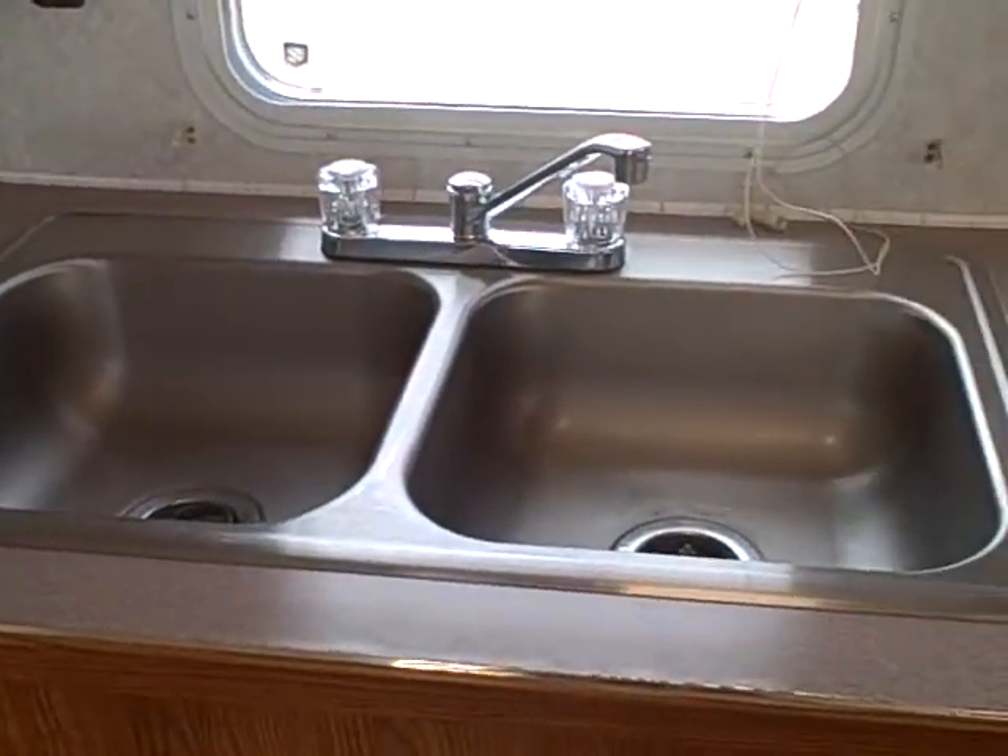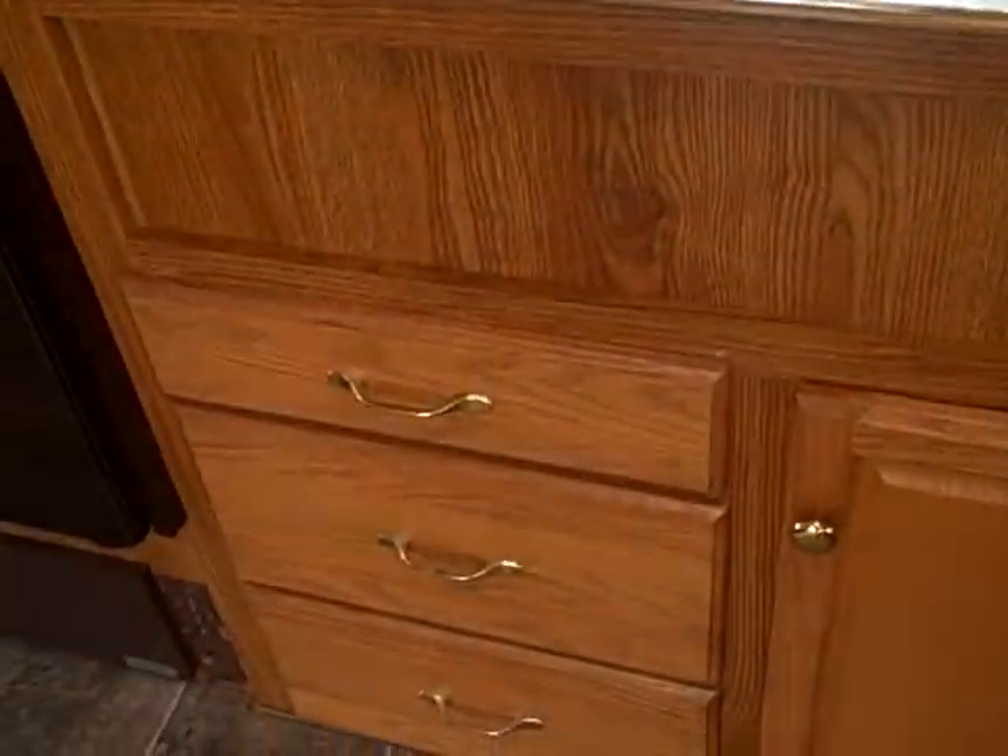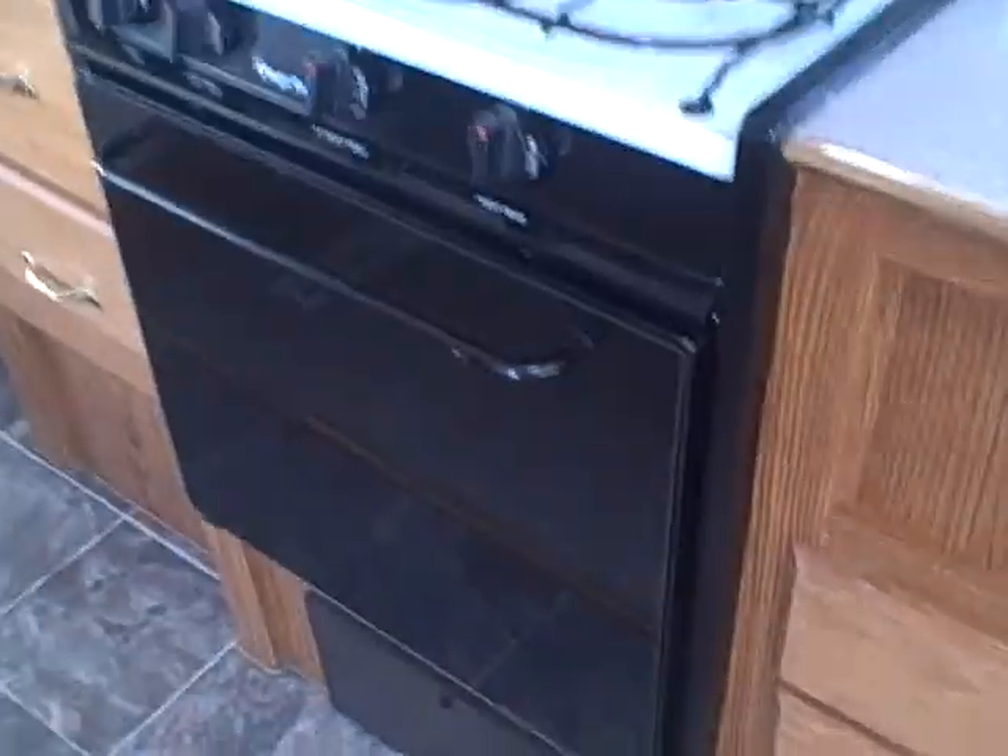Dual basin residential-style stainless steel sinks. Silverware drawers. Pots and pans storage. We've got a Magic Chef oven that looks brand new — I mean, look at these burners. They don't even show any carbon or burning on the grill. If they were used, it would be very lightly. Range cover. Microwave oven. There's wardrobe storage right beside.